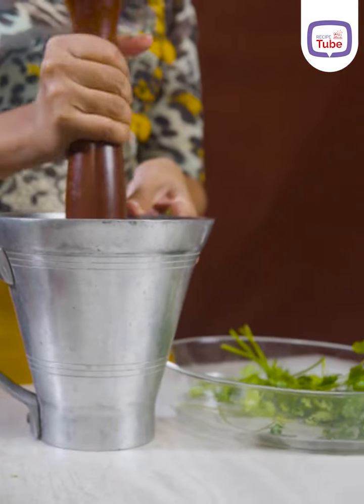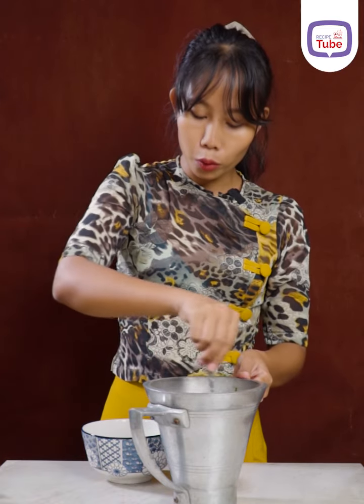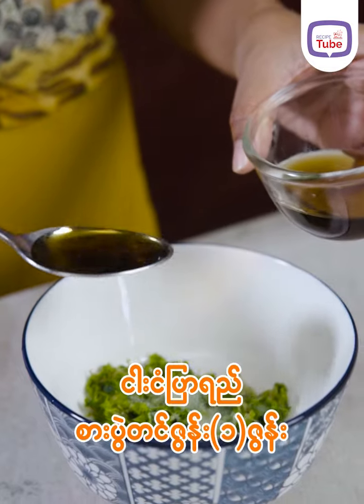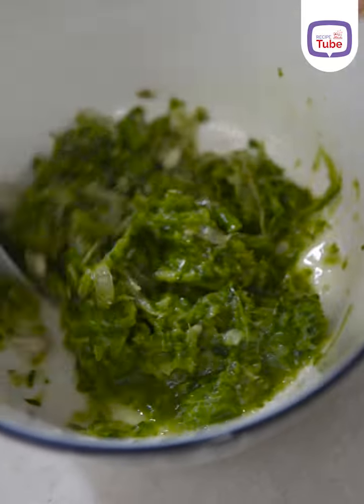If you want to add a little bit of the dough, you can add a little bit. Many small ingredients will eat the sauce with char. First, how to grill the sauce and then add the sauce together to prepare it, then add the sauce and add the sauce.